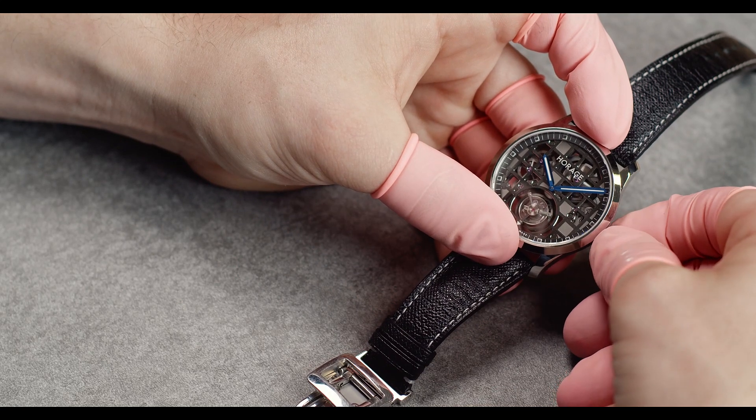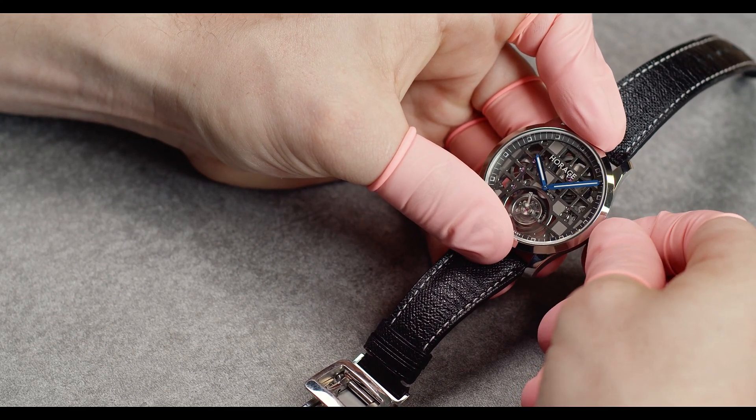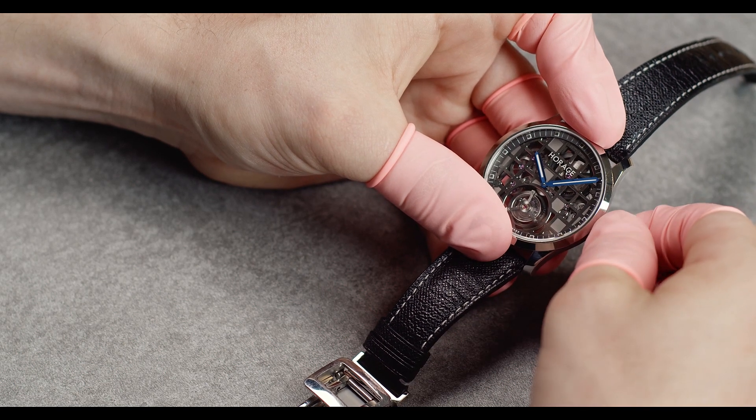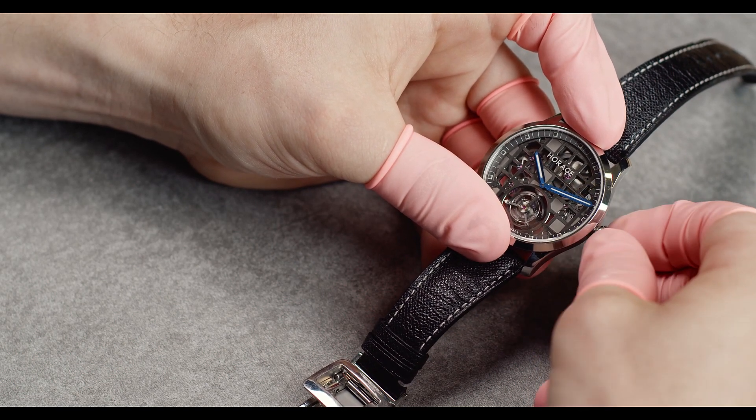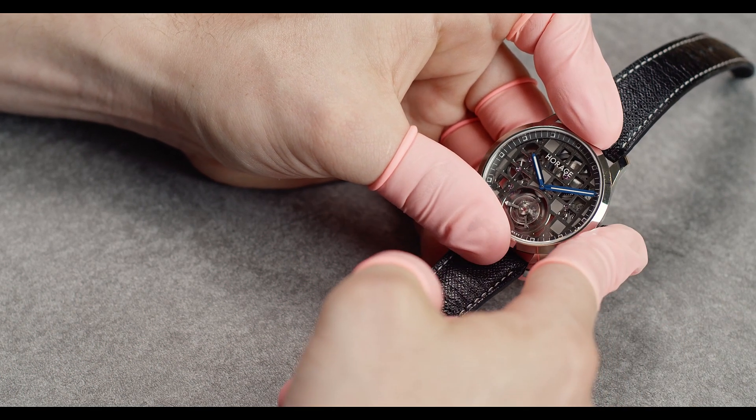Now I'm going to show you how to set the watch. Pull out the crown — for example here we have 10:10, so I go a little bit forward and then counterclockwise to 10:10, let the crown go, and just put it in.